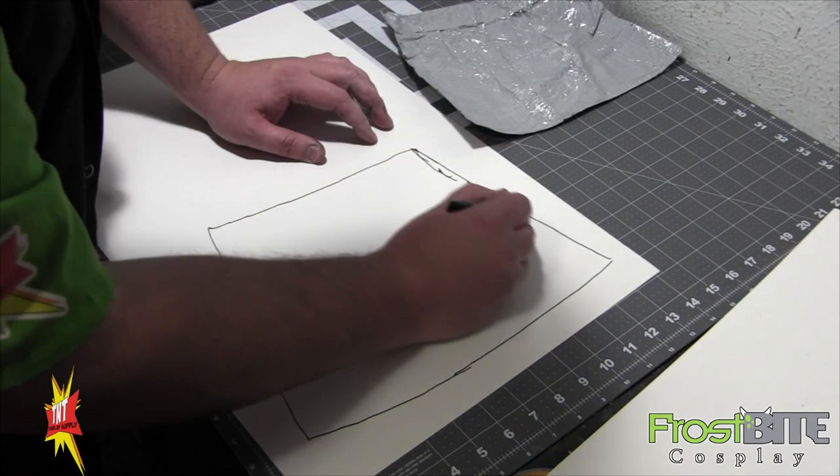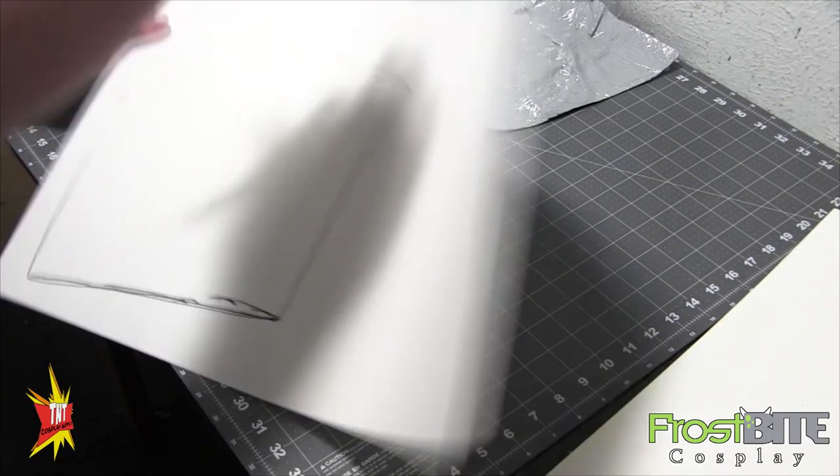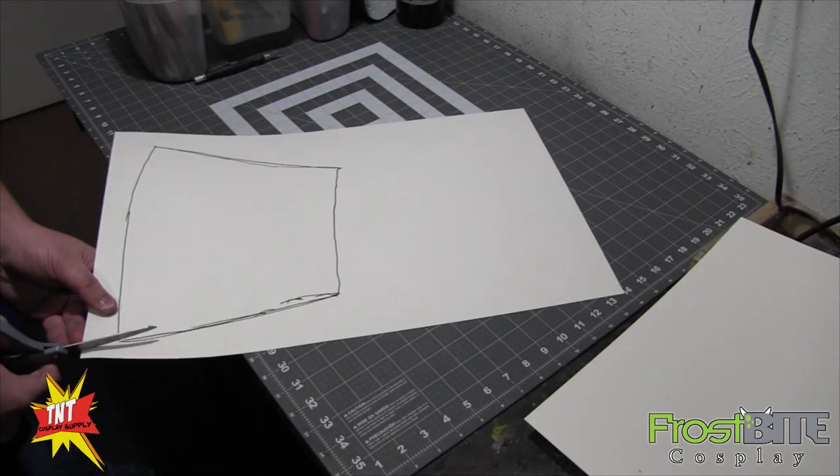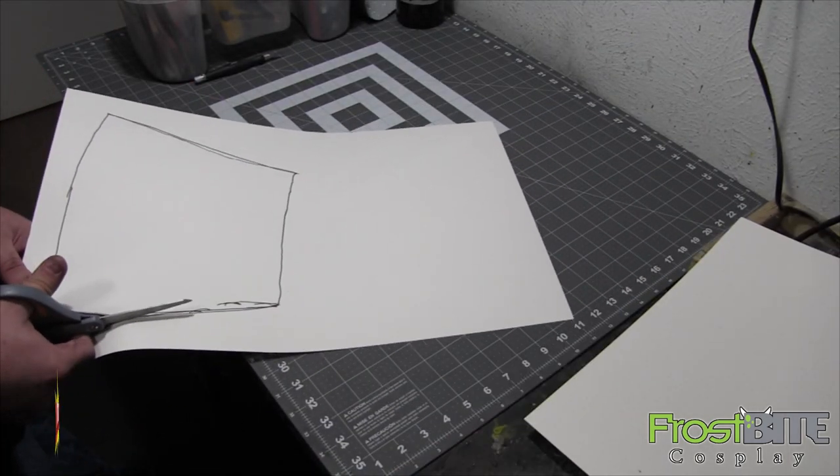And for some reason, what we're going to do is flip the pattern over and trace it that way. We'll make a straight line — this is going to be the base of our armor — and then we'll cut that out.